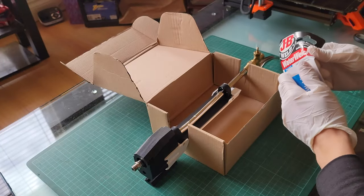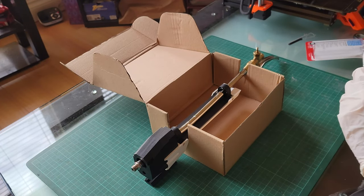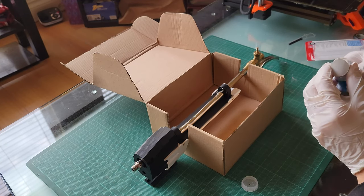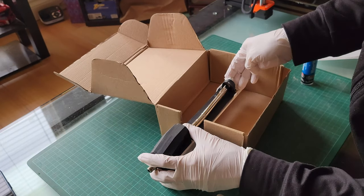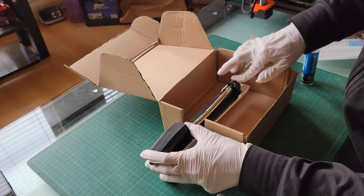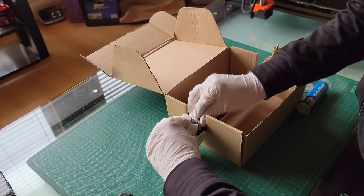By utilizing JB Weld WaterWeld, a specialized epoxy for plumbers, I effectively fastened the torch in the space previously occupied by the muzzle. One notable advantage of this epoxy is its rapid 10-minute curing time, allowing for convenient manipulation and alignment of the putty. To ensure precision, I fastened a makeshift jig using a spare cardboard box and left it undisturbed for 48 hours, giving me ample time to attain a satisfactory fit.